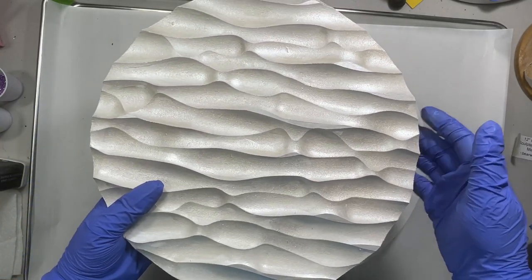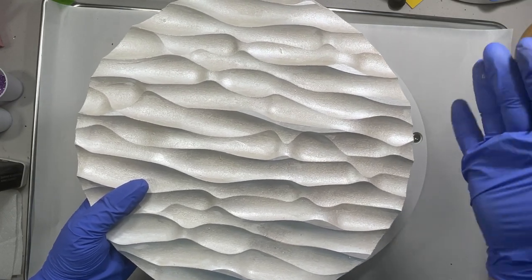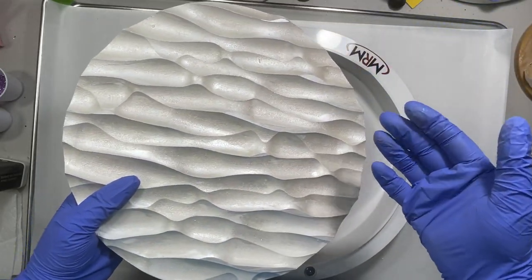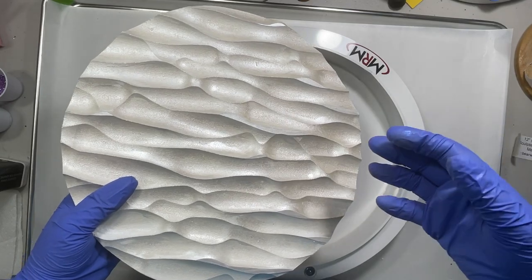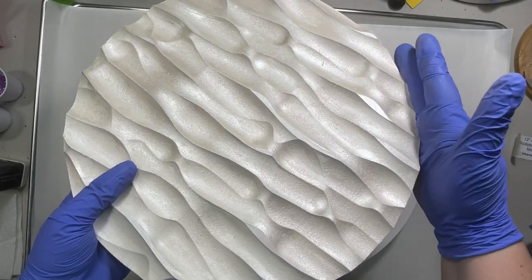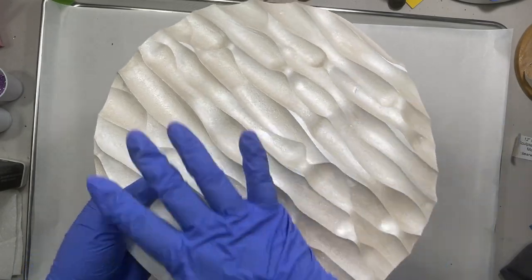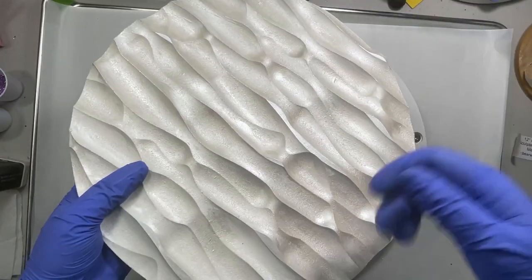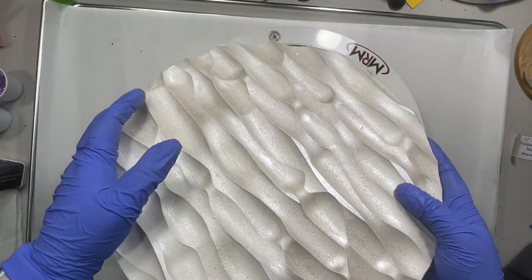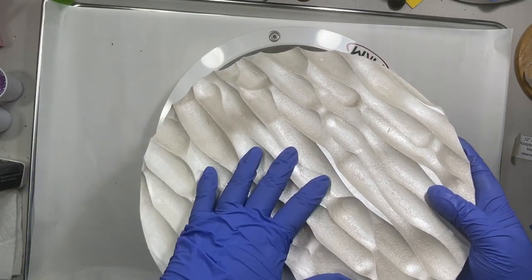The company that makes these sculpted panels also makes what they call Easy Forms. They're just a very thin piece of plastic cut to fit around the circle. You spray it with some mold release spray, tape it around your circle — it's taller than the panel, so it creates an edge. You do your pouring, peel it off, sand the edges, and then pour a flood coat to finish. You purchase those Easy Forms separately; they don't come with the panel.